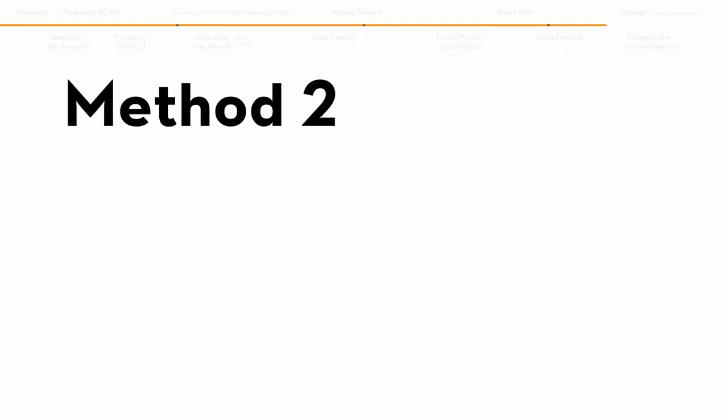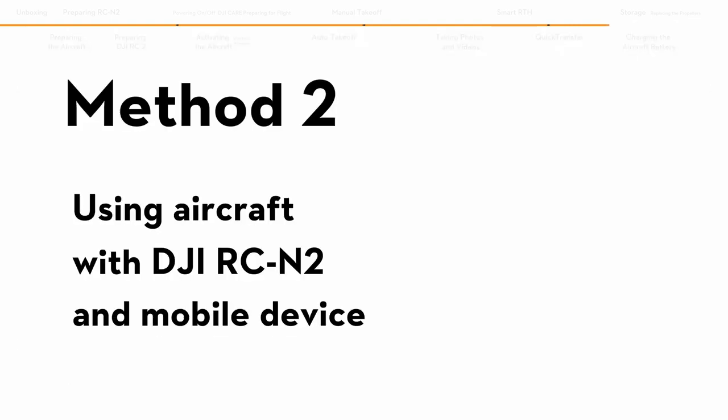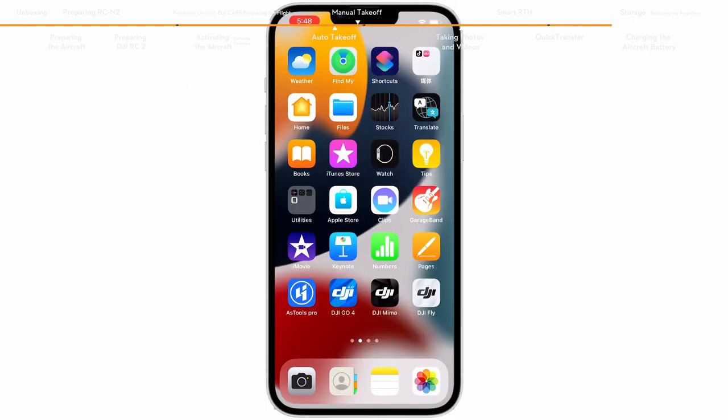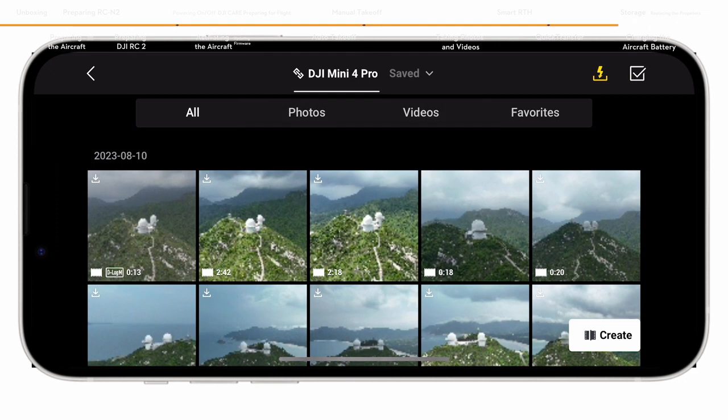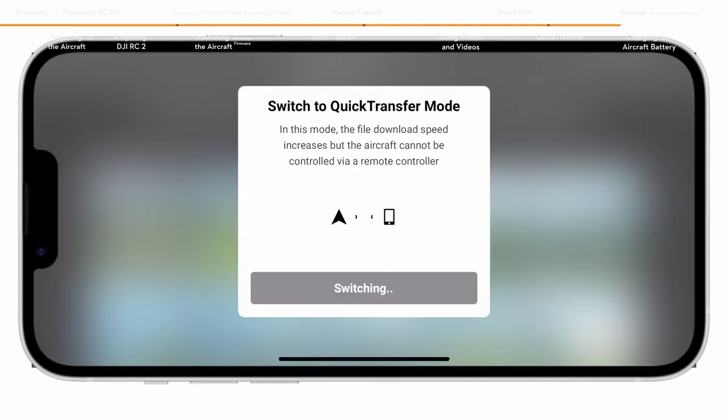Method 2: When the aircraft is connected to the mobile device via the DJI RCN2 and the aircraft is not in flight, enable Wi-Fi and Bluetooth, launch DJI Fly, and enter the playback album. Tap the quick transfer icon on the top right of the screen to access the aircraft album and download footage.